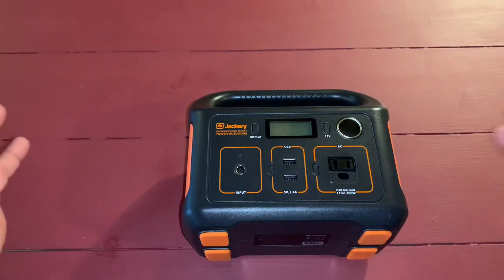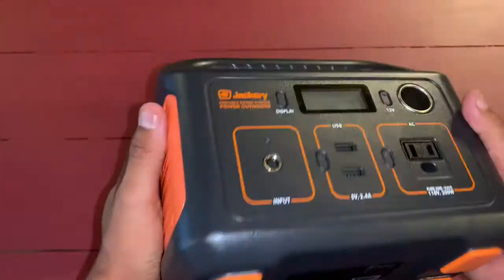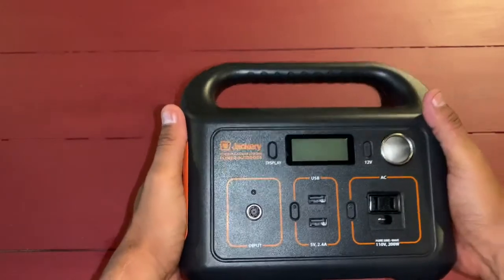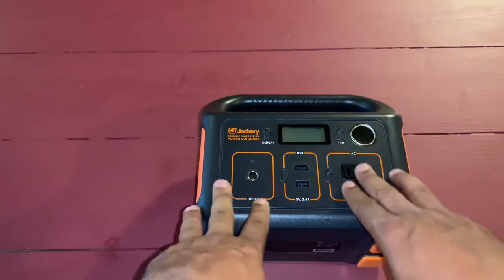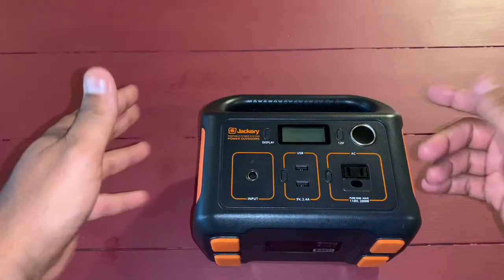I just want to give people an update on this if you're wondering about getting it. It depends on what you're using it for. If you're just starting out and you don't have a lot of money and you're doing van life and can't spend a lot, I'd say don't cheap out — at the very least get this one, which is like $240 to $260.